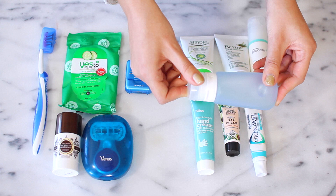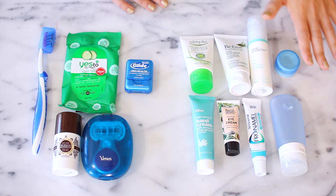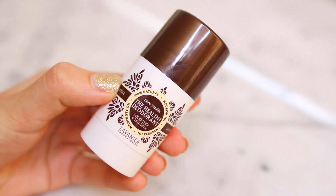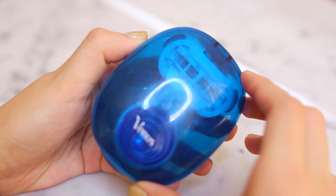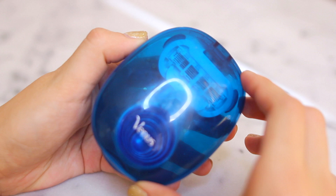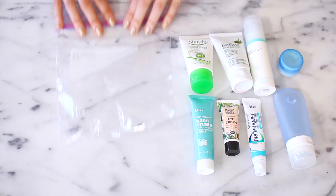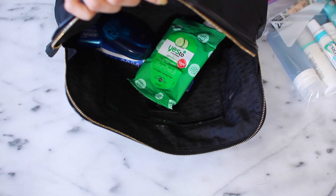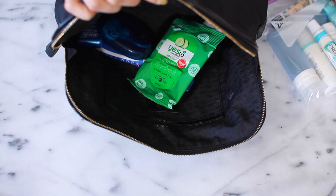All of these products are under two fluid ounces, which is way under the limit. On the dry side I have my toothbrush with a cover, a travel-size Yes to Cucumber wipes, some floss, a mini deodorant, and a super cute mini razor in a travel case. I'm putting all my creams and liquids into a quart-sized Ziploc bag — everything fits with room to spare — and then I place that inside my toiletry bag along with the non-liquid items and zip it all up.